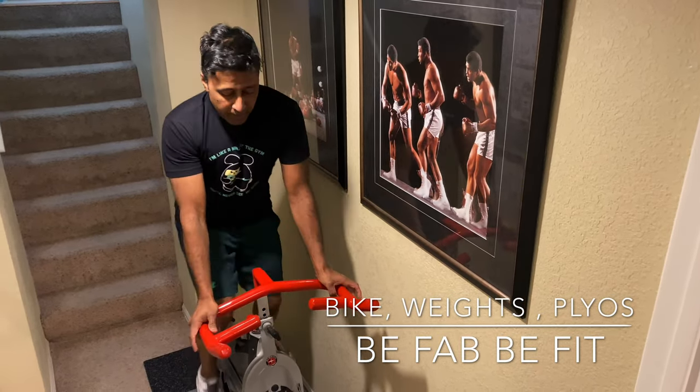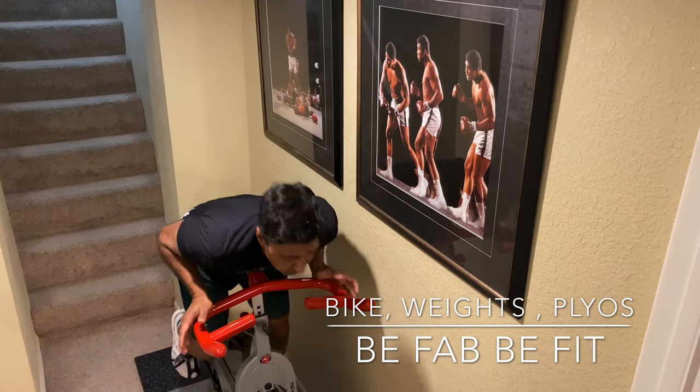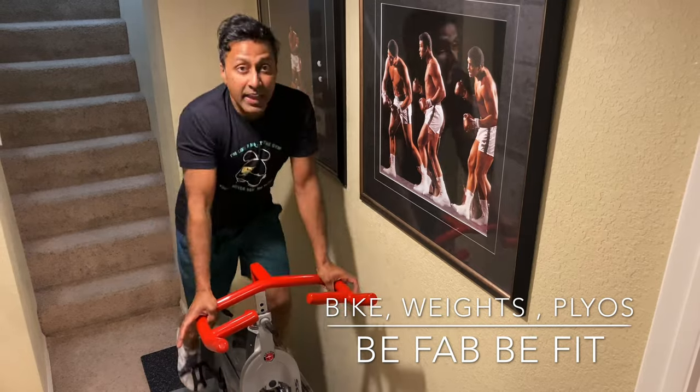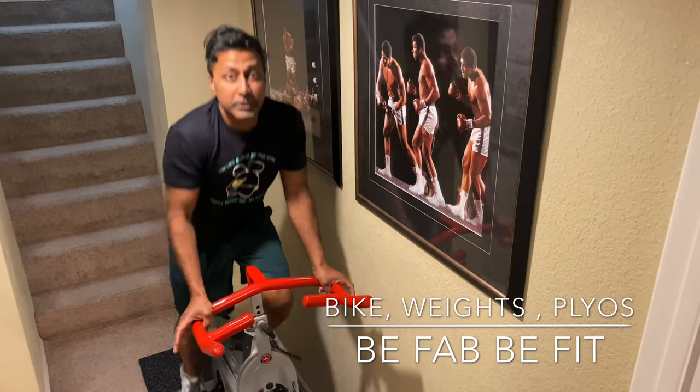Tighten the resistance a little bit more, keeping the butt sticking out, neutral spine — push-ups. One, two, three — go for one minute, keeping your elbows in, squeezing your triceps.